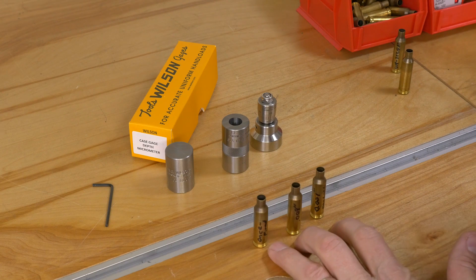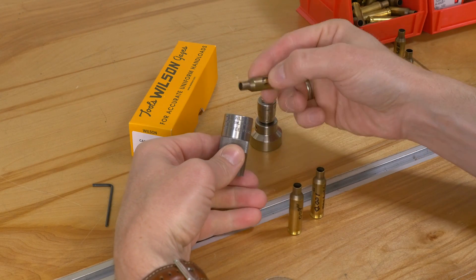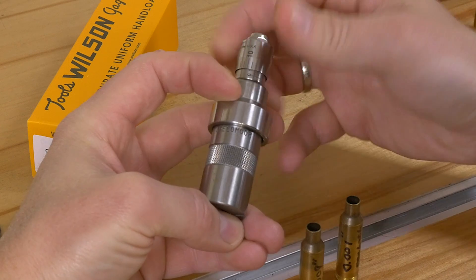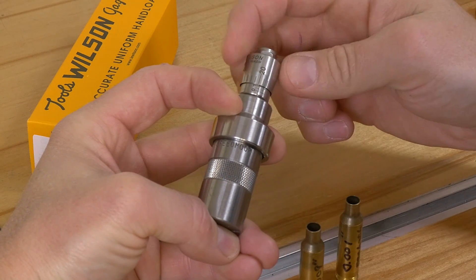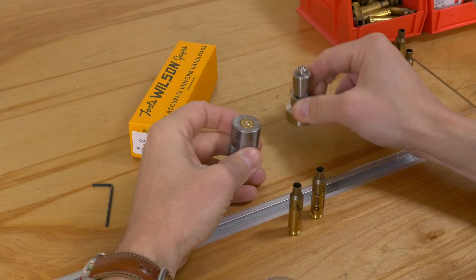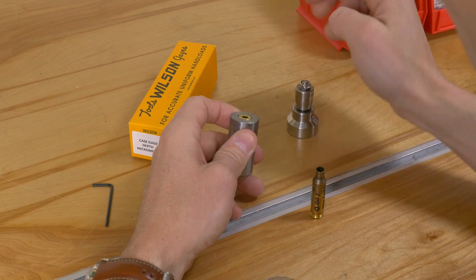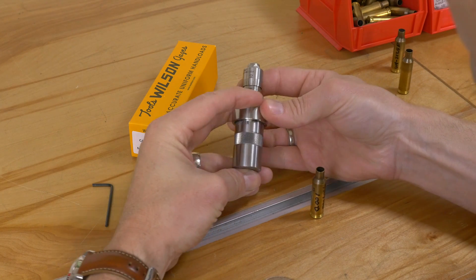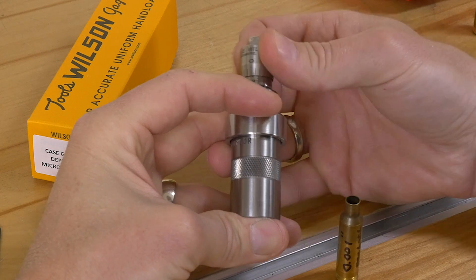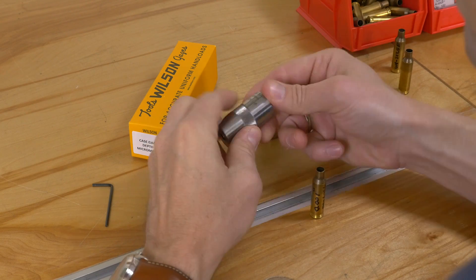These are actual pieces of brass I used in the setup of the 6.5 Creedmoor die. Here's a once fired piece of brass — I'm going to snug it down until things hit, and that's at exactly seven thousandths of an inch. Seven is the number to remember. This was my first attempt at setting the die — I set it a little too deep. When we take that measurement, we're at negative three, so we're at approximately nine to ten thousandths of an inch setback.